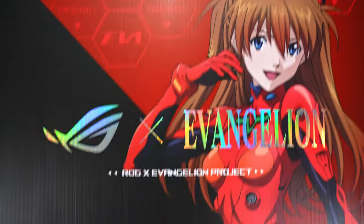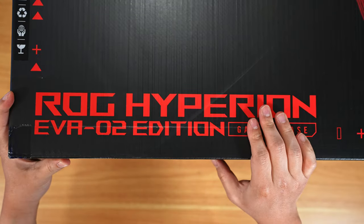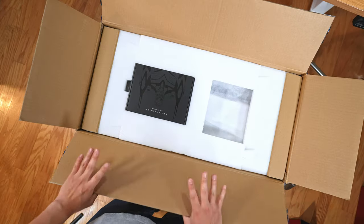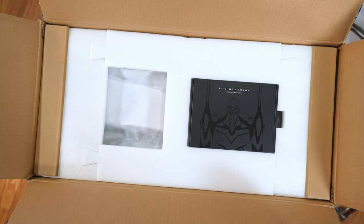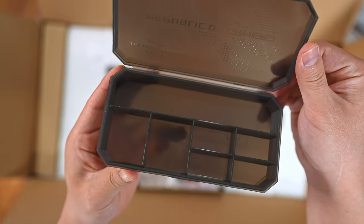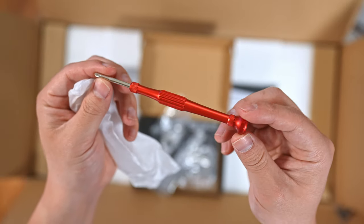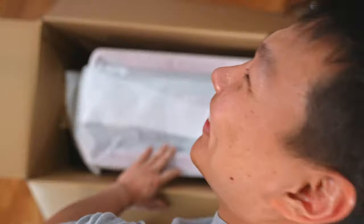Now the case — this is the ROG Hyperion, and it is a beast. When I tell you this case would eat your case, I'm not kidding. I may or may not have pulled my back getting it out the door. In the box you get a themed Evangelion box with a bunch of neat things: extension cables, a small parts case for screws, a vertical mount, a screwdriver, and your basic paperwork. The puzzle-piece foam packaging is really nice.